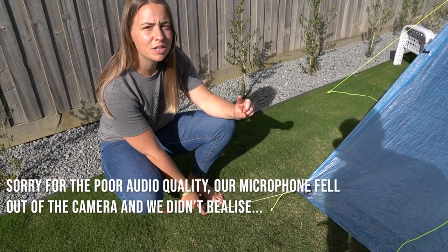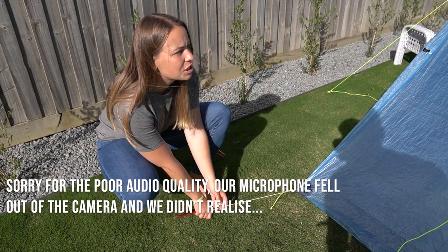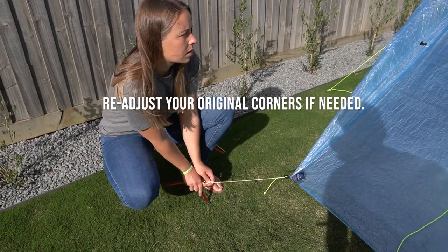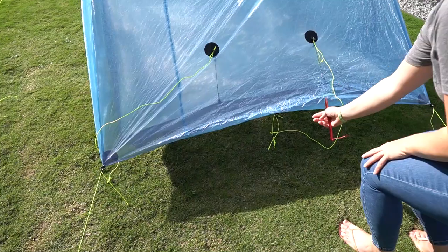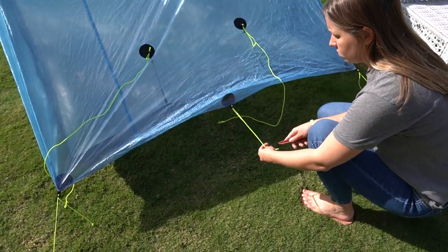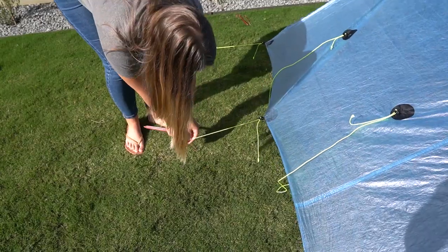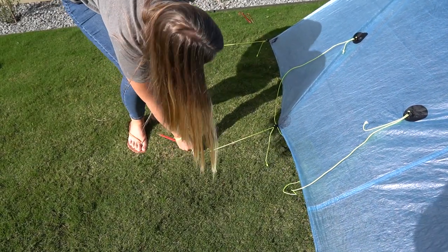Once you've staked out the four corners, go back to the original corners and just readjust them to where they should be. Then you should have six guy lines remaining. Two of them are critical — they're the ones in the middle, the smaller ones that give you airflow and repel water perfectly off the tent at a diagonal 45 degrees to the ground. Stake those out. The other two are optional, but when we recently used the tent we did all the pegs to test the wind, rain, and everything — perfect.